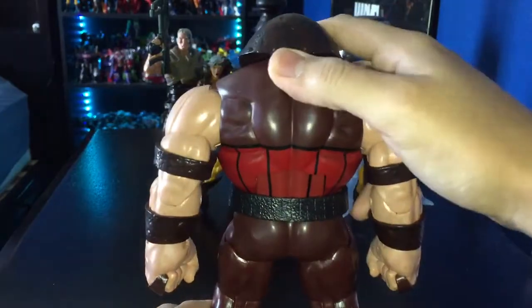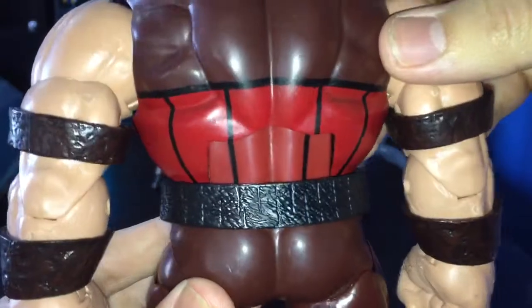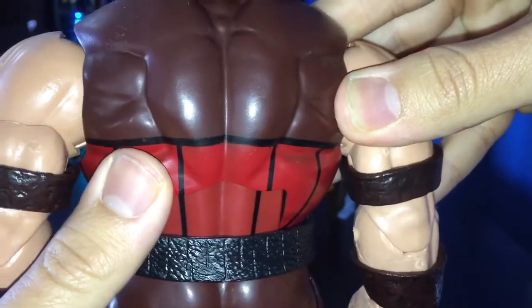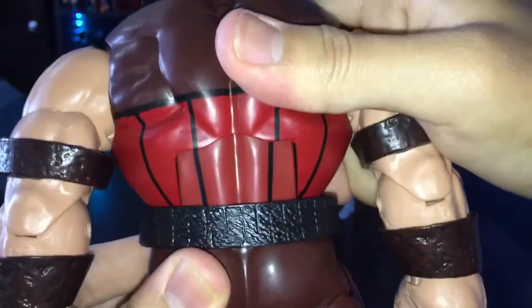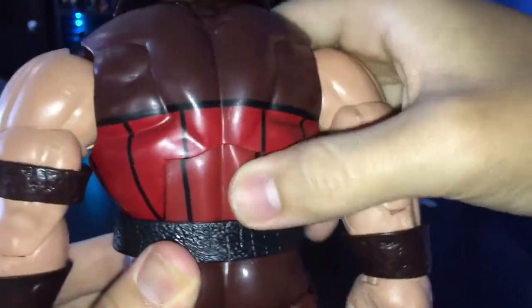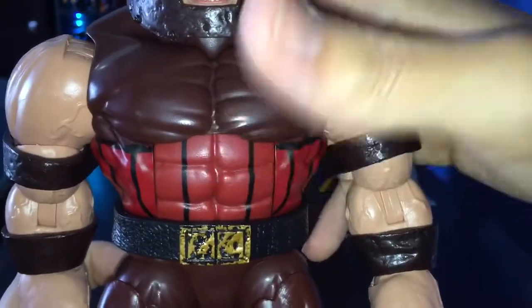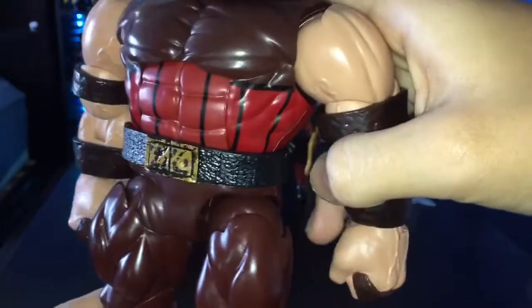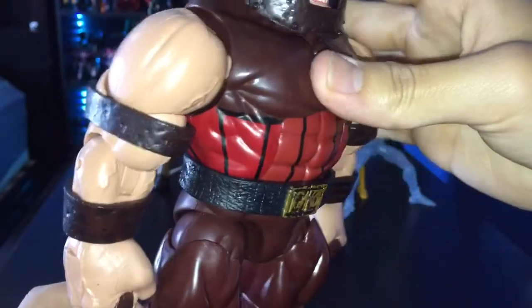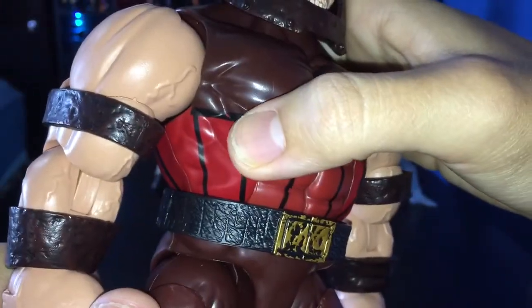Let's take a look at the back — you can see the muscle detail and everything, really nice, the paint is good. So far I don't see any bleed, actually wait, I see a little bit right there. The red looks noticeably different on the middle part of the body versus the front. The bottom abdominal area isn't painted — it's just molded red — but on the side it's painted, and you can tell the difference on camera. That red mismatch is a little bit of a bummer.